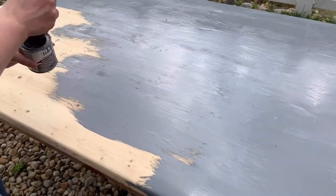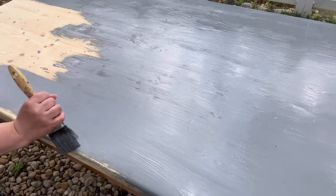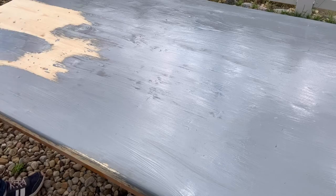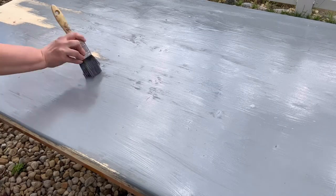Here I want to show you my brush. I use a stain brush — just one from Home Depot that I picked up, and I love it. I have about four of them. I use it with my poly and also with my stains. It's a really quick cleanup with mineral spirits, but it covers a lot and gets really good coverage, so I love this brush.